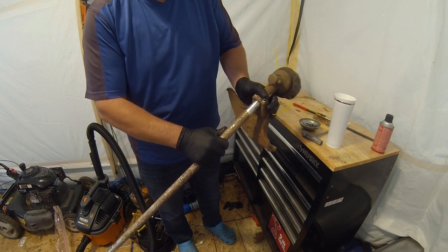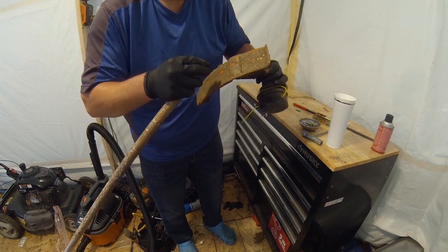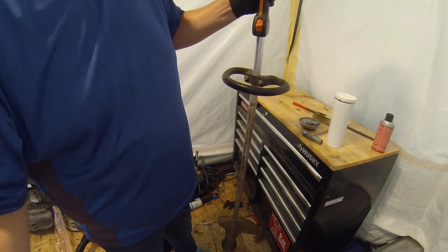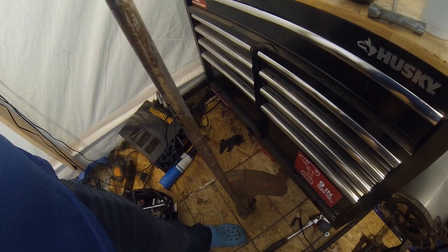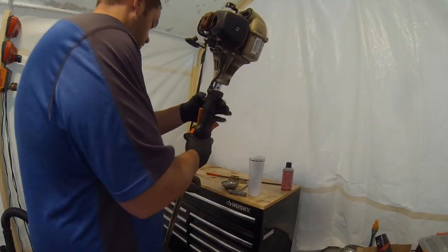Now we're going to put this part on — you've got to kind of finagle it on there. This part's tricky. You want to make sure you're connected on both sides, and there's kind of a weird trick to this. There's a clutch drum in there, and so what you do to make sure you've got it all connected is roll it across the floor. If you're seated in the clutch drum, the clutch drum will spin. The clutch drum is spinning, so we are properly seated.